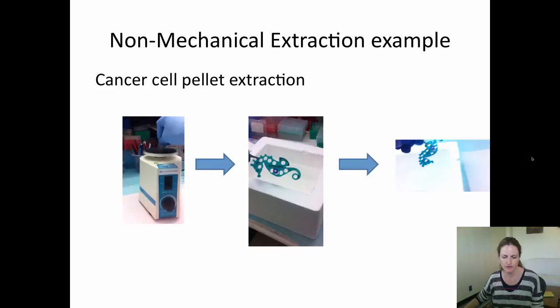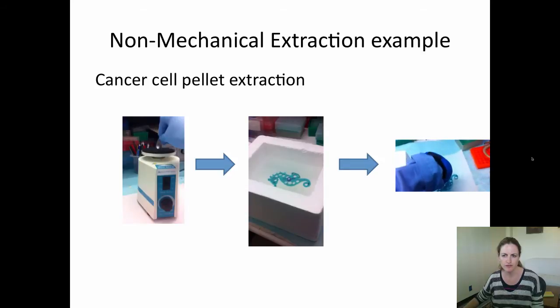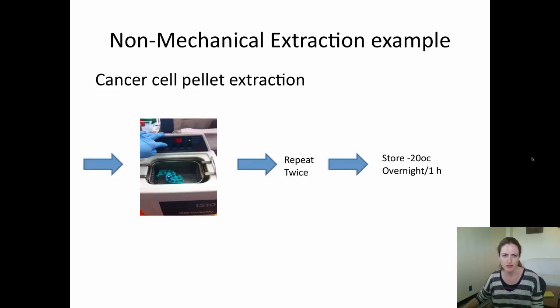First you want to vortex your sample for 30 seconds, then transfer to liquid nitrogen for one minute, and then thaw the sample for about three minutes on the bench. You then want to sonicate the sample for 10 minutes.